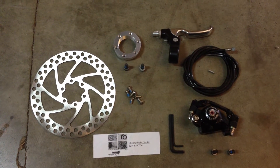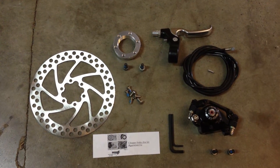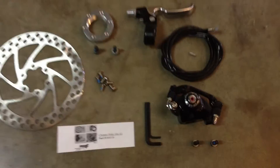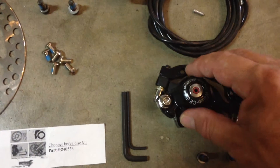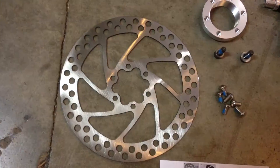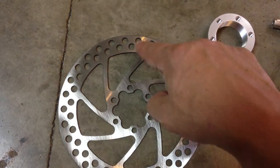This is a chopper brake disc kit. It could be used on a chopper fork with a standard caliper mount. It comes with the standard size caliper. This fits a rotor that is 160 millimeters from here to here.